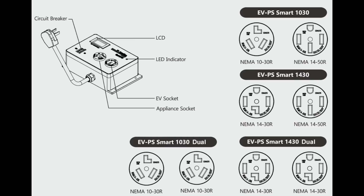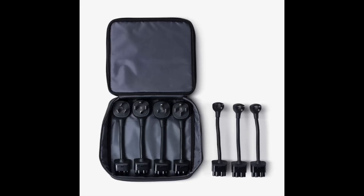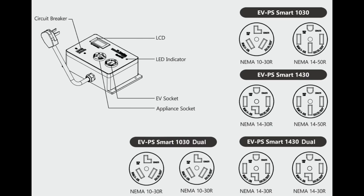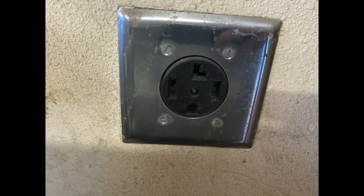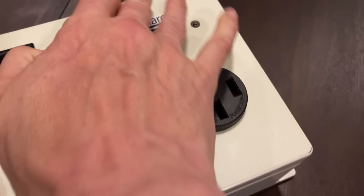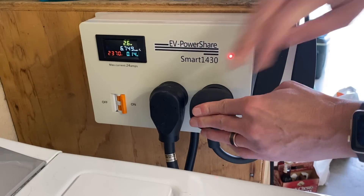There are also different outlet configurations to suit your personal needs. Earlier deliveries of the Model 3 came with both the 110 and the NEMA 14-50R adapters; however, all newer deliveries only come with the 110 adapter, so you'll have to go to the Tesla store online and purchase the 220 adapter of your choice. Once you know which one you're getting, you can order the proper EV Power Share configuration. Note that the plug on your EV Power Share will match both the outlet the dryer uses and the left outlet on the EV Power Share box itself, while the outlet on the right side will match the adapter or power plug you have on your EVSE.